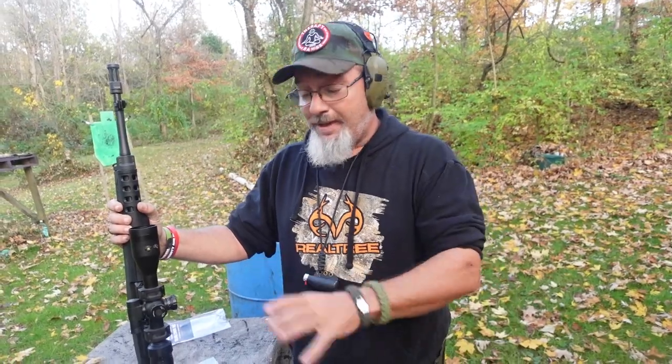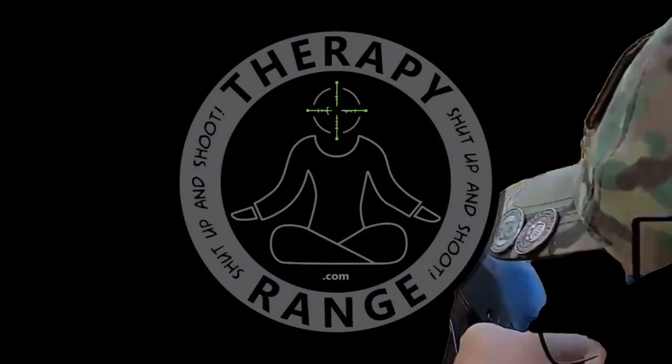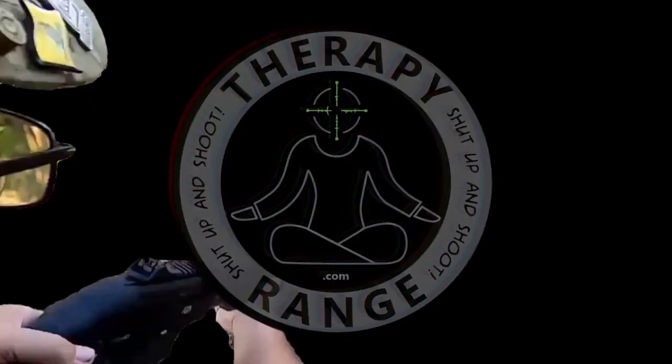This is a small business opportunity — I am a small business. When it comes time to make these, I'm the guy in the shop cutting, bending, forming, doing all the jazz that makes it come together. Hit me up, I'd love to have a conversation with anybody that wants to carry the No Drill Cheek Rest. Until then, be sure to live your lives to the fullest, stay free America, and it's time to shut up and shoot!